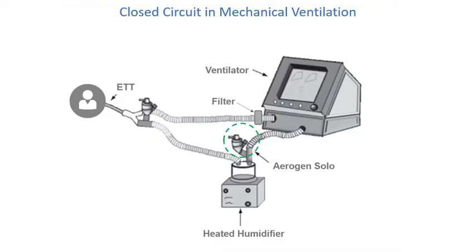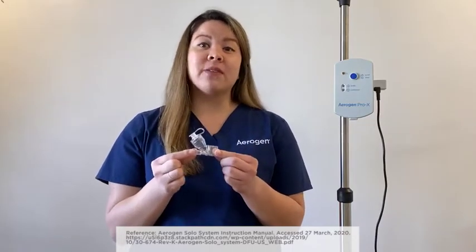Aerogen Solo sits above a closed circuit, reducing the renebulization of condensate, potentially reducing the risk of contamination to the patient. The Aerogen Solo can be used for up to 28 days of intermittent use or 7 days of continuous use. Let's begin.